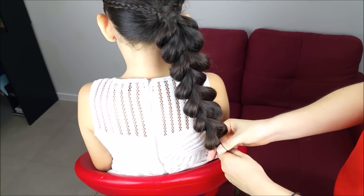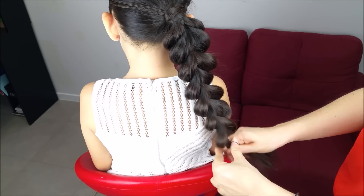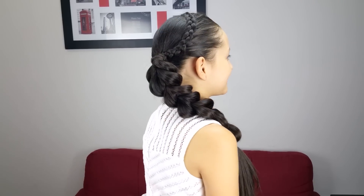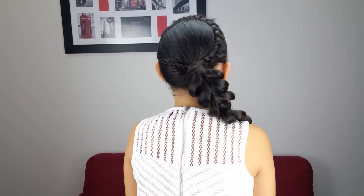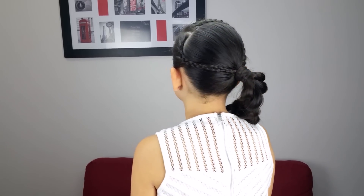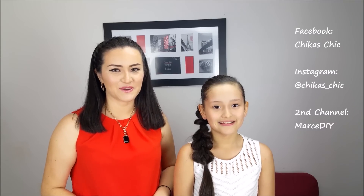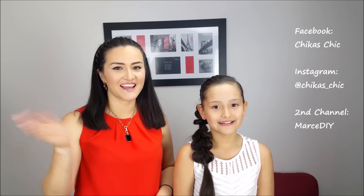To finish, hold the braid with an elastic band. This is the final result — it looks so pretty! If it's not easy to do braids, this braid is perfect for you because there's no need to hold any strand of hair. You can follow us on Facebook and Instagram as well. See you next week, bye guys!